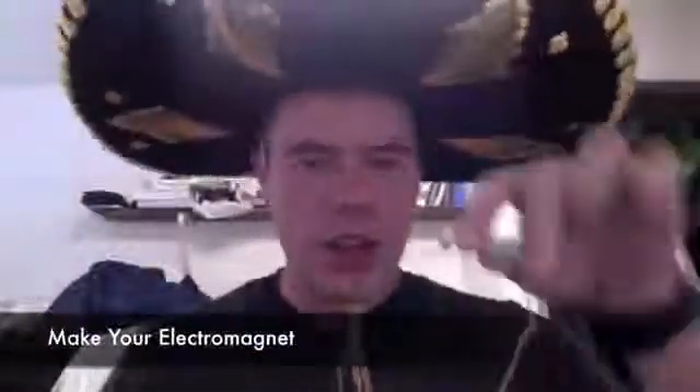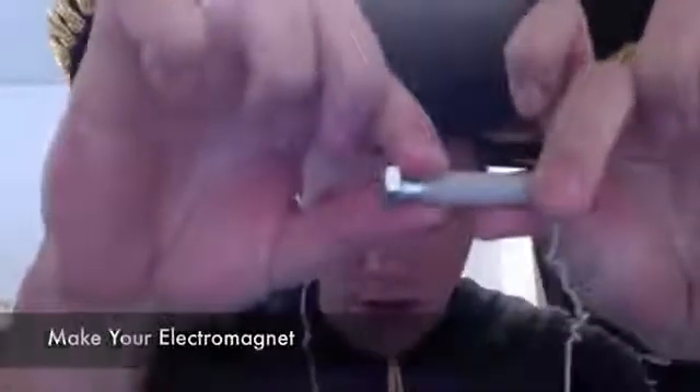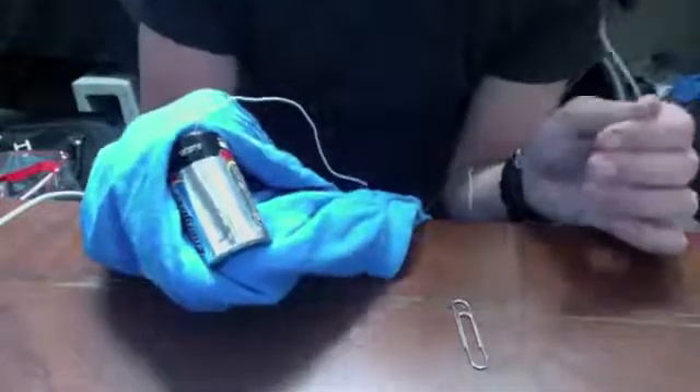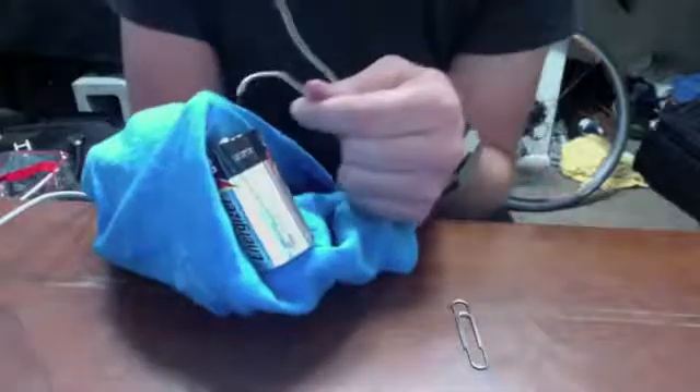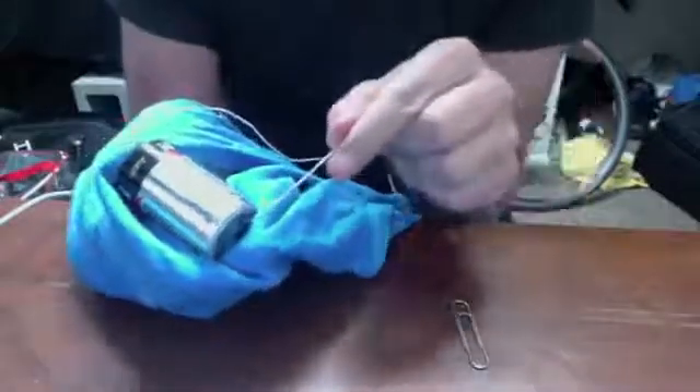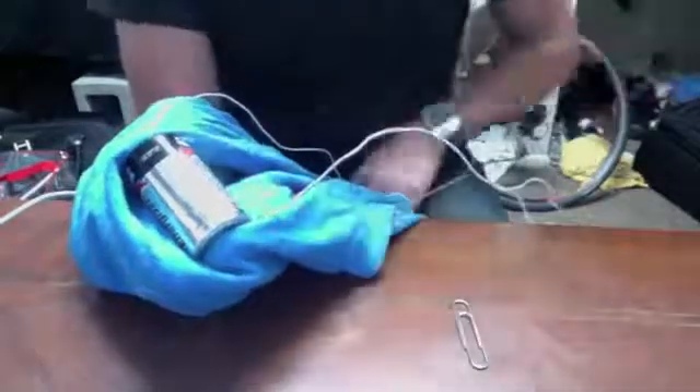First thing you need to do is make your electromagnet. Get your bolt and wrap it with wire, like I have done right here. Once you think you're done wrapping it, you can secure both ends — one method is to take both ends and twist them around the bolt, like so. You can test your electromagnet by hooking it up to a battery, putting one end of each wire on each end of the battery. I'm using this shirt because it tends to get very hot. Once you connect the circuit, your magnet should be able to pick up a paperclip.